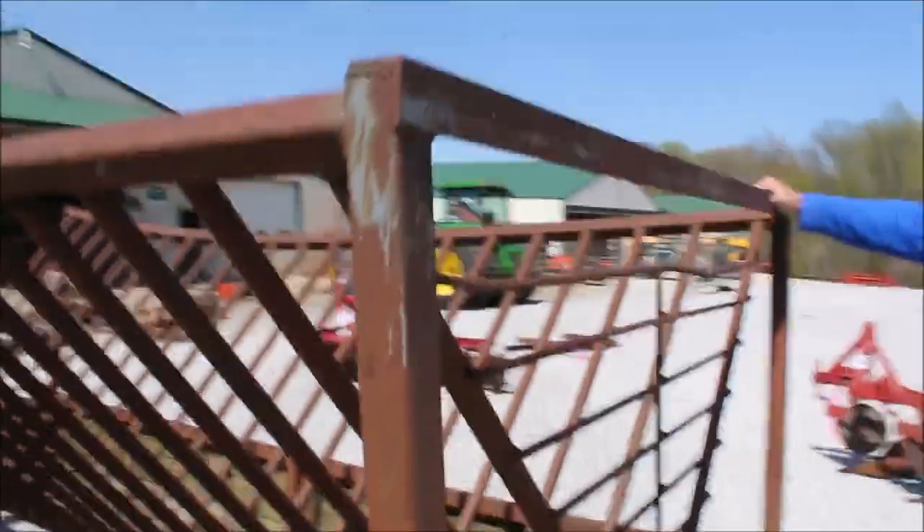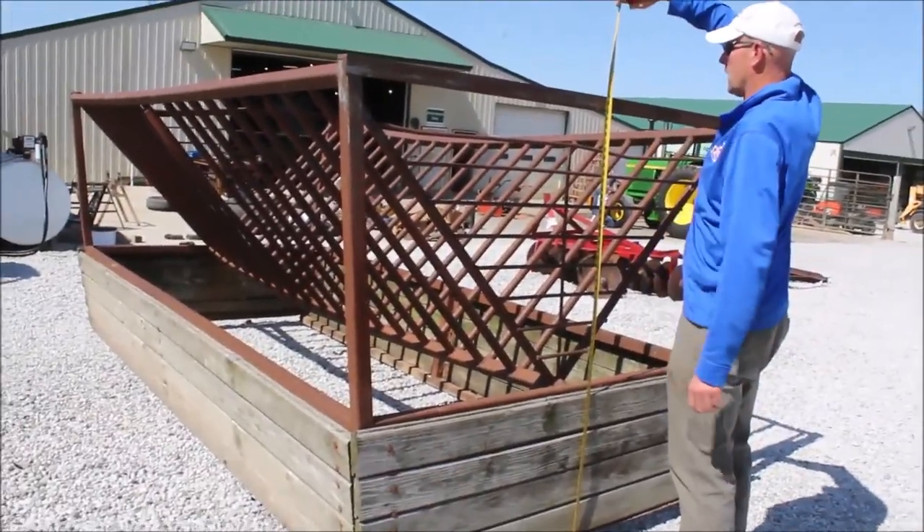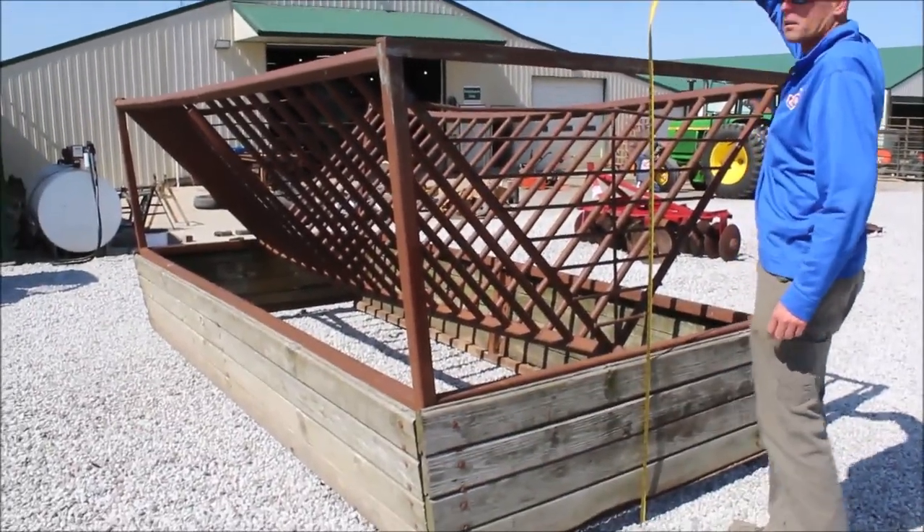It's a good unit. Somebody's made it — it's custom-made. The band is heavy-duty. You're going to buy it at an absolute tractor house auction. 63 inches tall from ground to top.